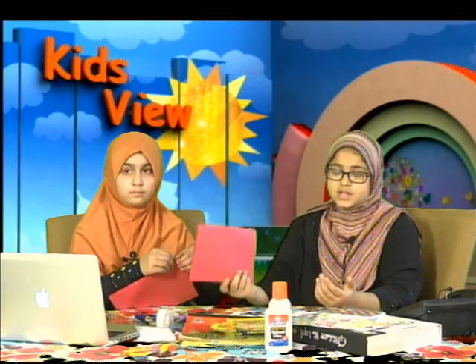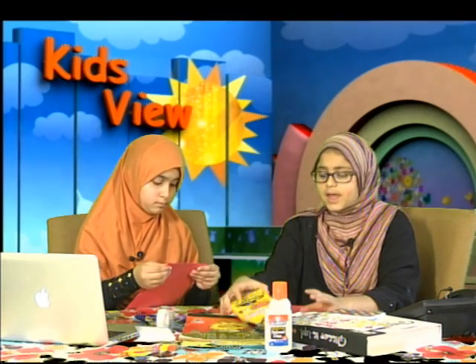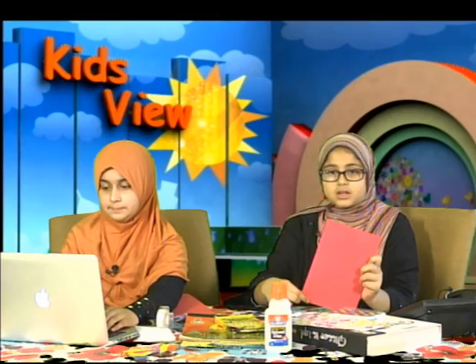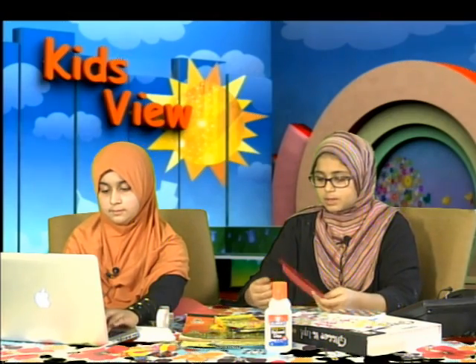So right here, you can write on the front: Eid Mubarak, or Ramadan Qayyim, or Ramadan Mubarak. I'm just going to get some markers and decorate it however you like.